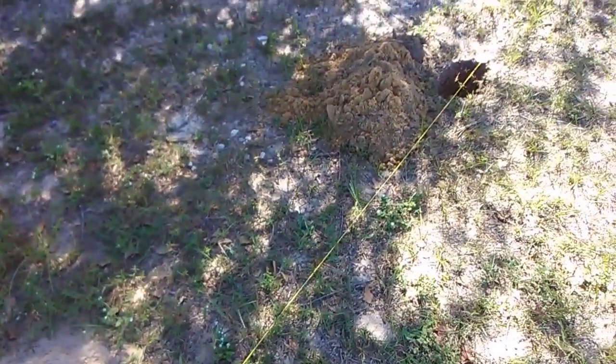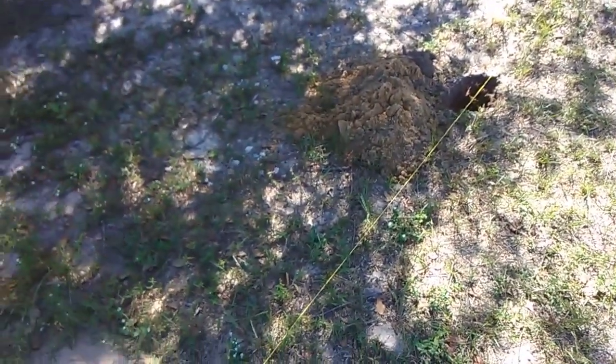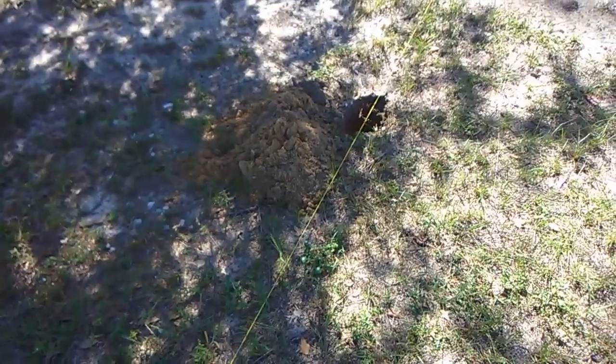That's all I've got for this segment. As soon as I get some lumber and get started, we'll get on to the next part and I'll see you then.